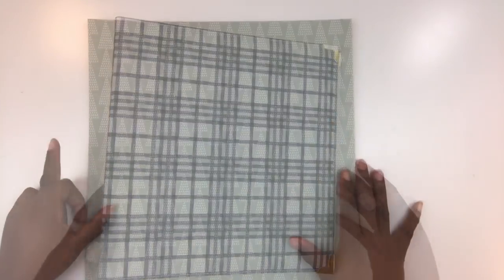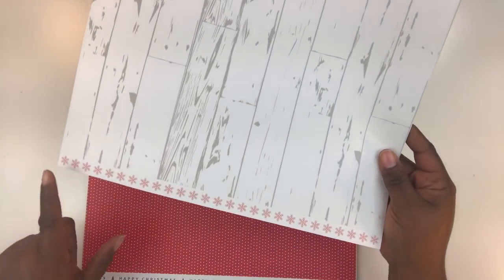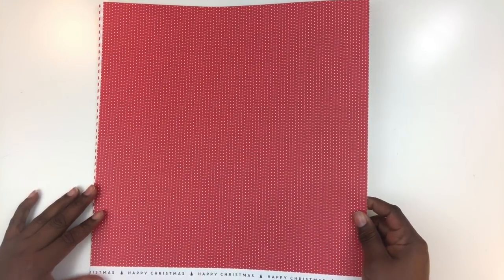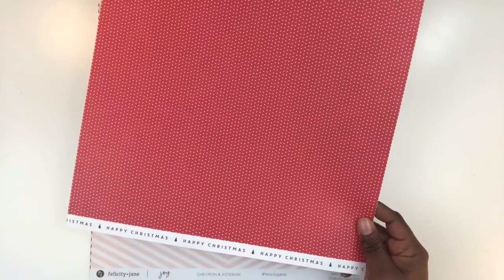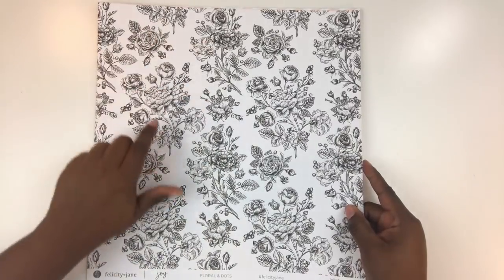Let me show you all the elements that come with the Joy kit. You get six pattern papers and two double-sided solid cardstocks. The first is called 'Trees and Wood Grain' — little Christmas trees in an olive-colored green on one side, and a beautiful wood grain on the back. All Felicity Jane materials are exclusive to them and high quality. Next is a gorgeous red polka dot paper with white dots, 'Happy Christmas' on the strip, and a beautiful floral pattern on the back — this one's called 'Floral and Dots.'